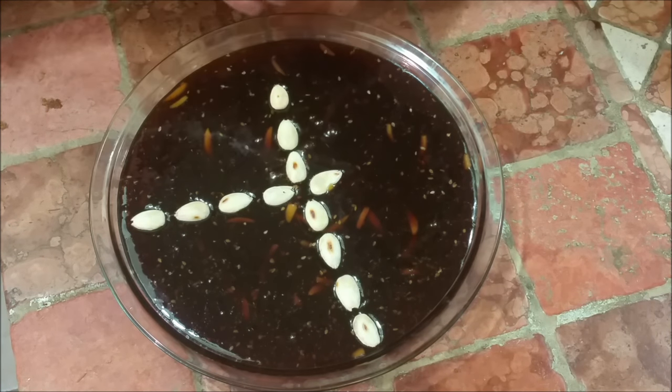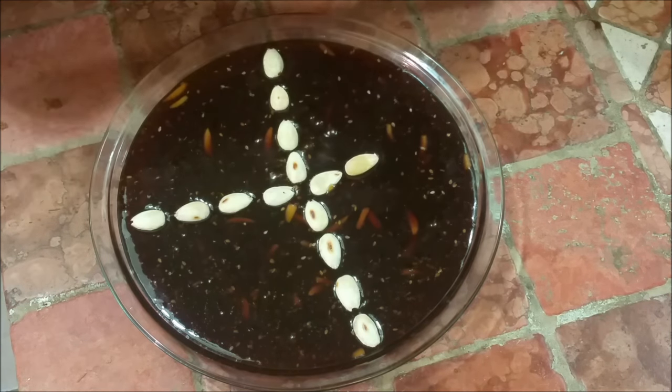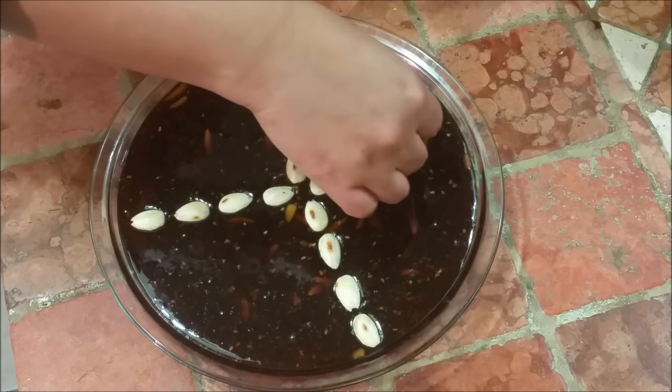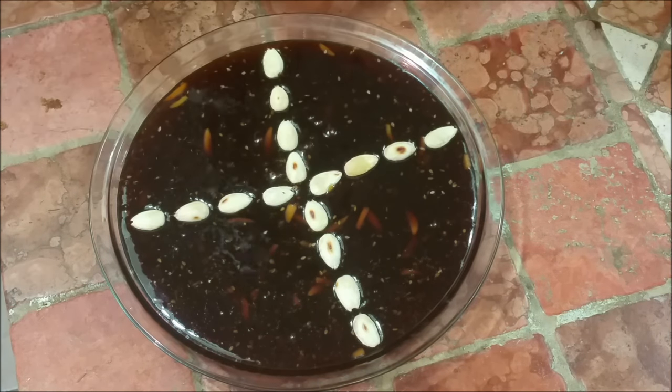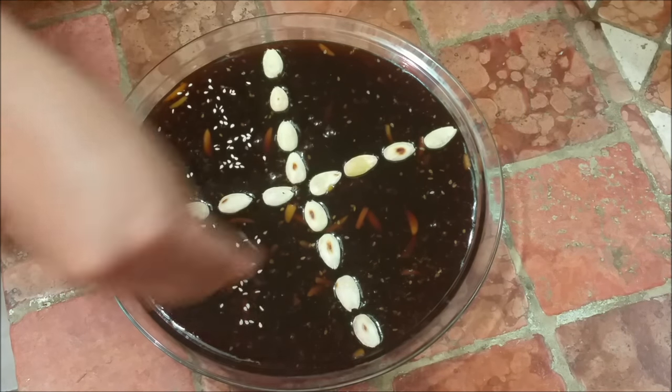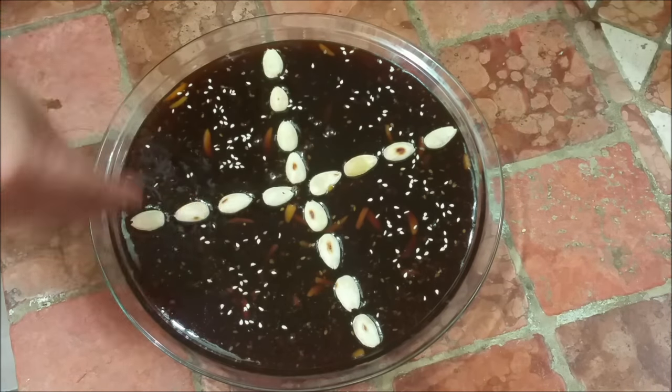You can decorate it with any kind of nuts — pistachios, cashew nuts, peanuts. I'm also sprinkling some toasted sesame seeds since I have them and don't have enough of the other nuts. Thank you so much!